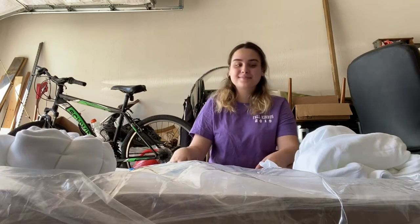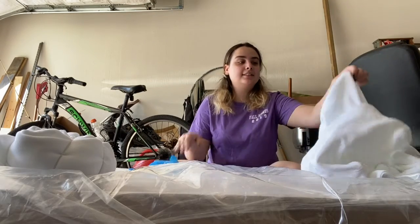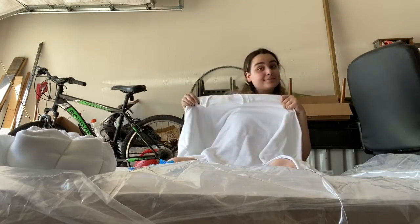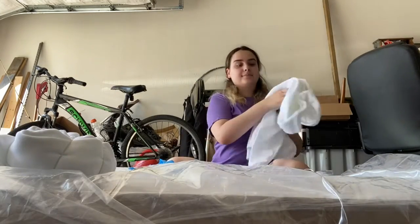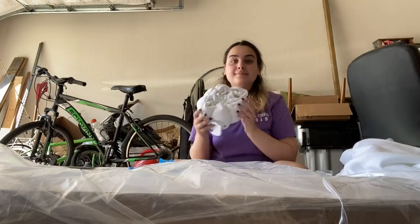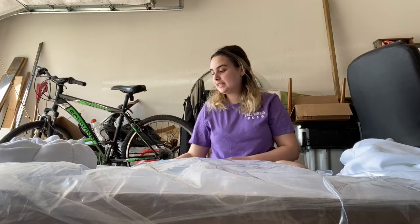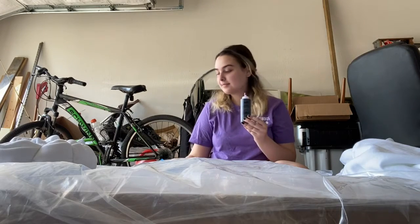Hi, it's Edin and today I'm going to be tie-dying this white crew neck. I was going to tie-dye these sweatpants, but I didn't have enough time. But I will be doing it in a swirl pattern.